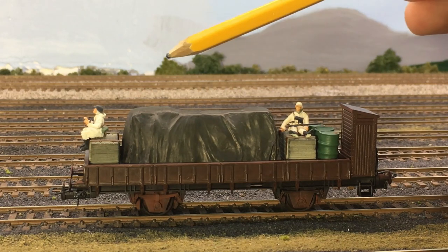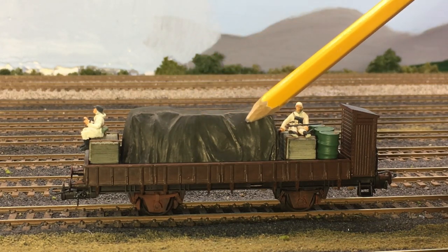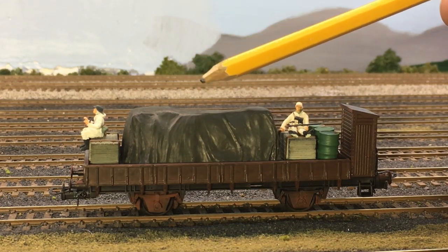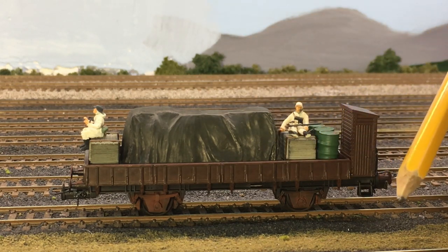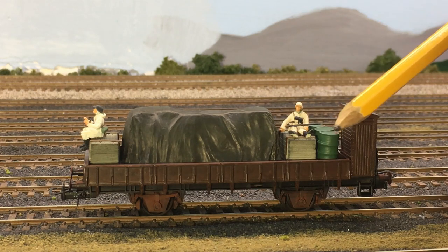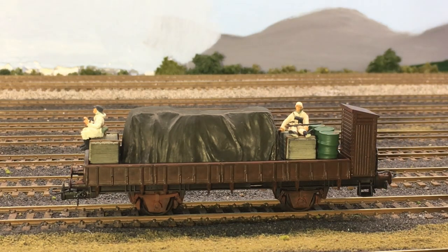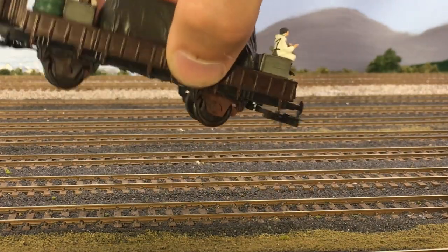Under this tarp we're going to have to use our imagination — it definitely looks like it's blowing in the wind and has shape under it, so there's something under there we don't know about. If you want to be creative, put something in the comments section for what's under there. That's about all for this side — I'll turn it around but the other side isn't going to be a whole lot different.